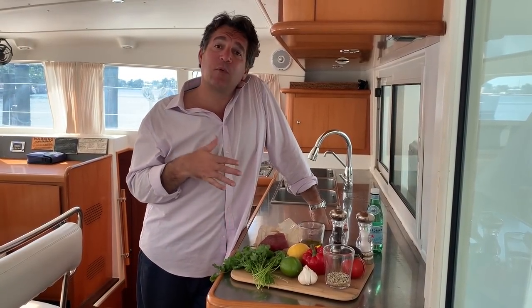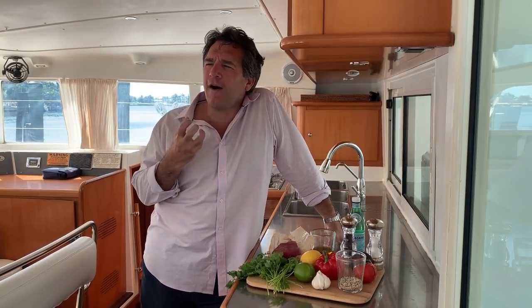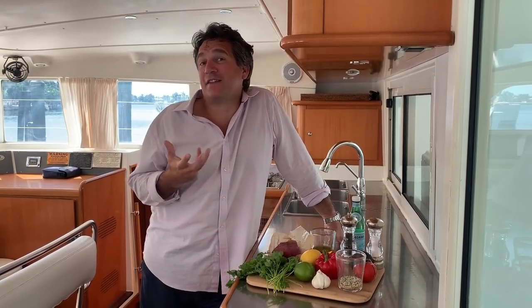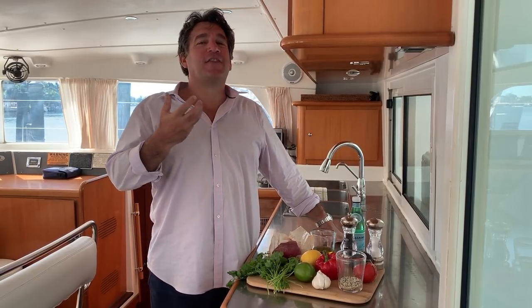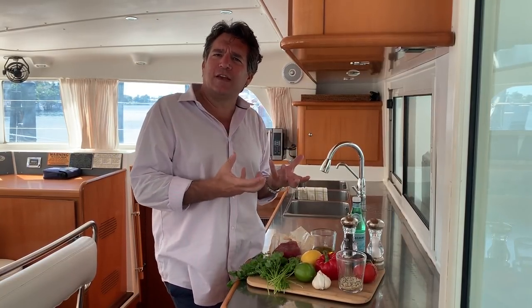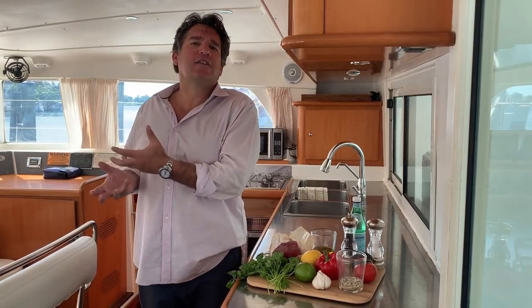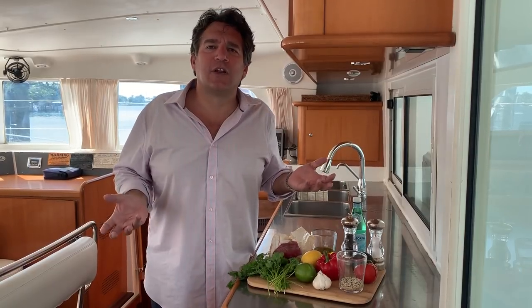We're going to get ready to make some lunch. When you're around the sea and you smell the ocean and the water, you want to take a flavor of the sea. You want to take a flavor of the ocean. And my favorite is the mista de mare, which is basically a salad of the sea. And it's so similar to a ceviche.